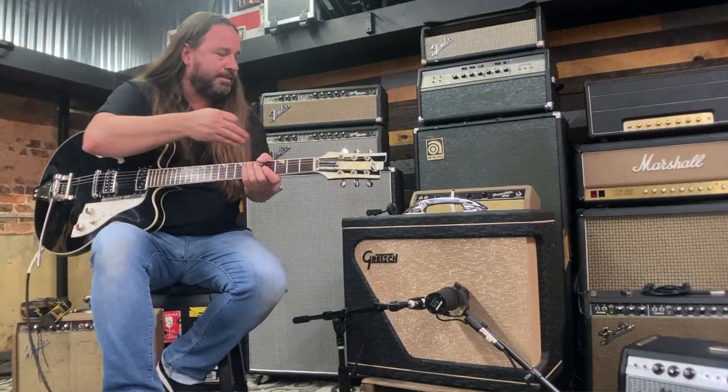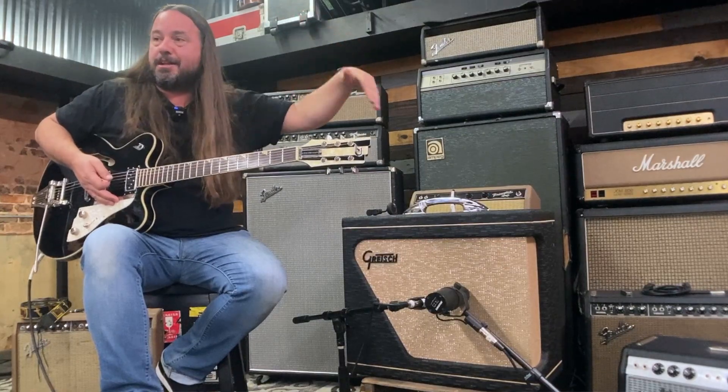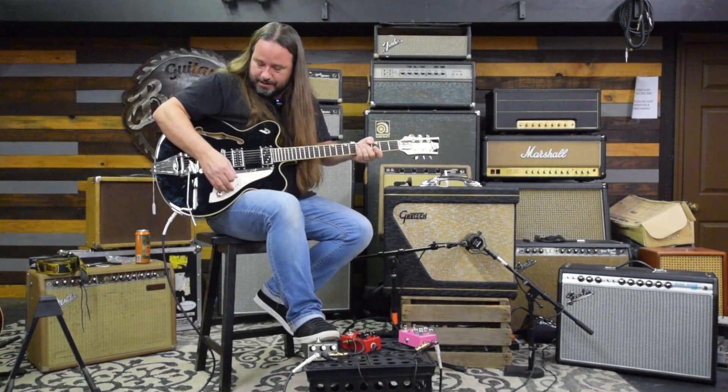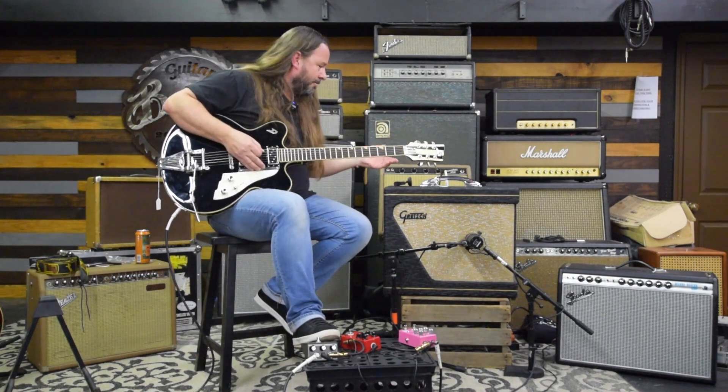So I'm going to play a couple chords on this at a low volume, then I'm going to go around 6, and then I'm going to turn it up. Because I guess we're all here to hear it turned up anyway. So yeah, this is maybe around 3.